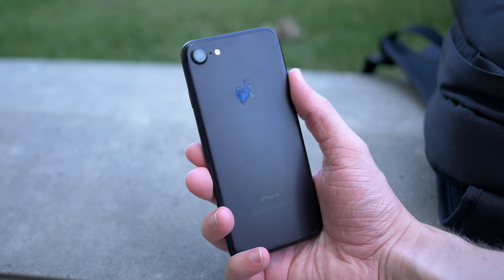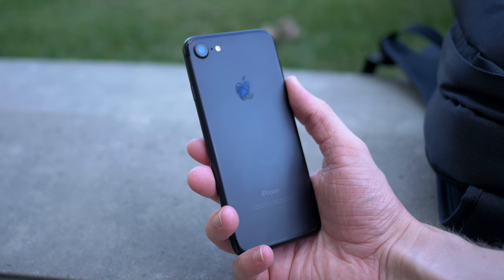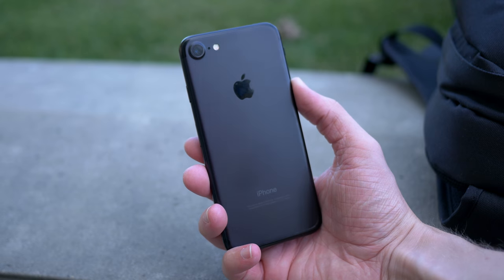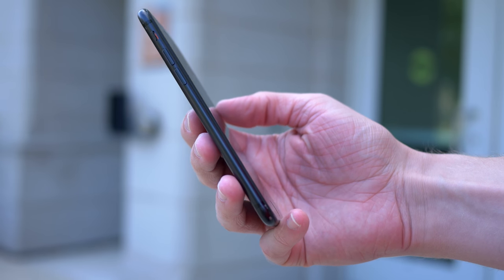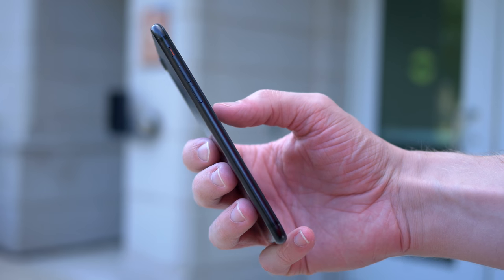Hey guys, this is Sam, and today I want to show you how you can make your iDevice — your iPhone, your iPad, or your iPod Touch — even safer and more secure than before. There's a lot of tips and tricks you might not know about, so let's go ahead and jump in.